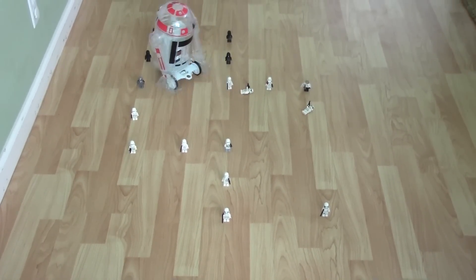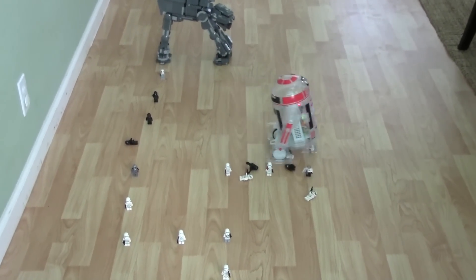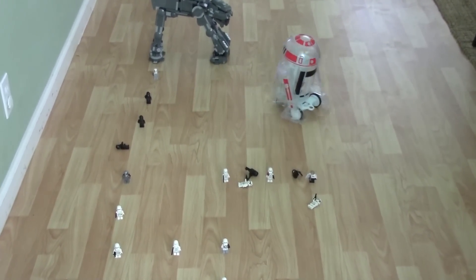You're smashing everyone! R2, look out for the AT-AT! No, no, quick look back before they attack you! Not until the AT-AT!